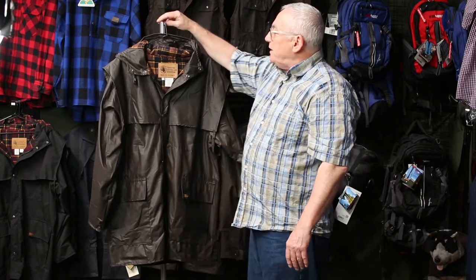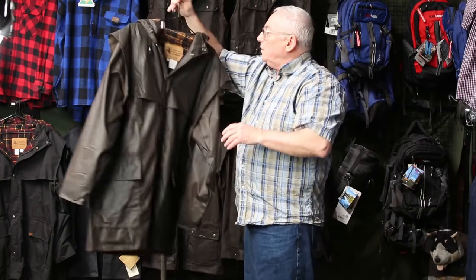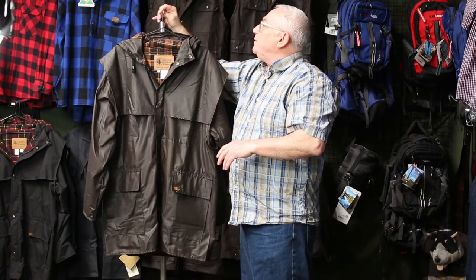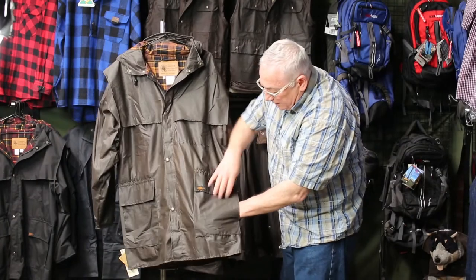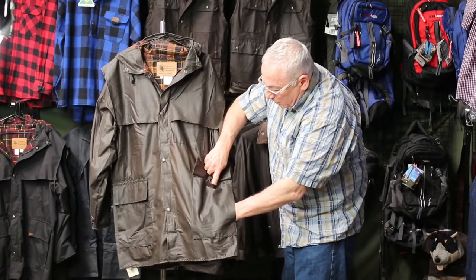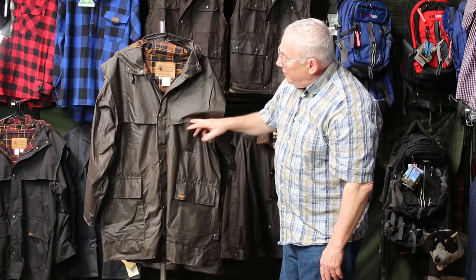All my japaras have got the same features. You've got the wire in the hood, you've got the YKK zip, open-ended two ways. You've got two-way pockets here, a side pocket, hand warmer, top pocket, and one map pocket over here.